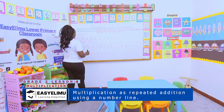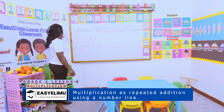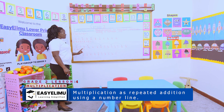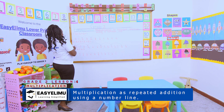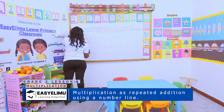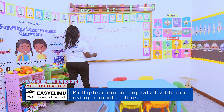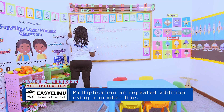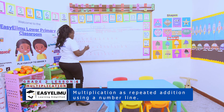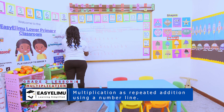Very good. We are on number three. Who can try number three? Someone to try number three? Yes, Johnny. We have four plus four. What does it mean? We are counting in fours. So I move all the way to where four is, then I am also counting one, two, three, four. So what is the sum of four plus four? Four plus four will be eight.